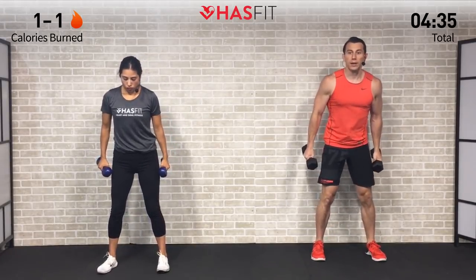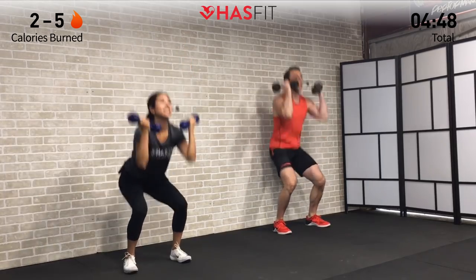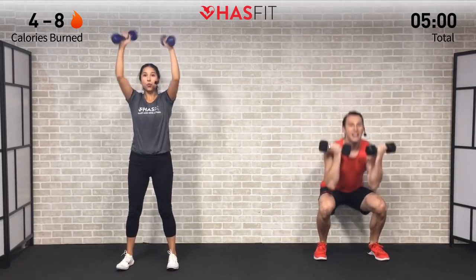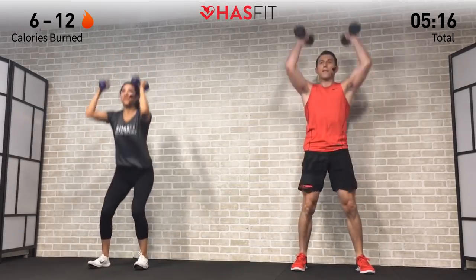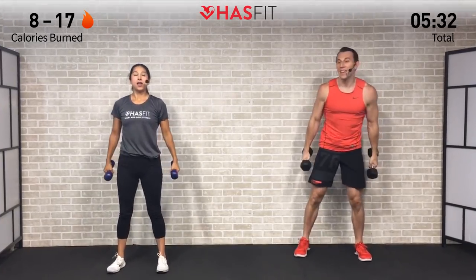Three, two, one — hit it! Hips back. Throughout today's workout we're not counting reps — just push yourself and get as many in as you can in these 20-second time periods. Breathe in on the way down and out on the way up. Exhale as you drive and explode those dumbbells straight overhead — head up, chest up, core nice and tight, finishing with palms facing forward as you twist those dumbbells on the press.